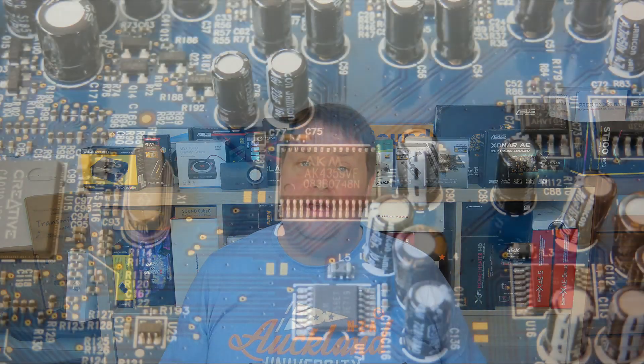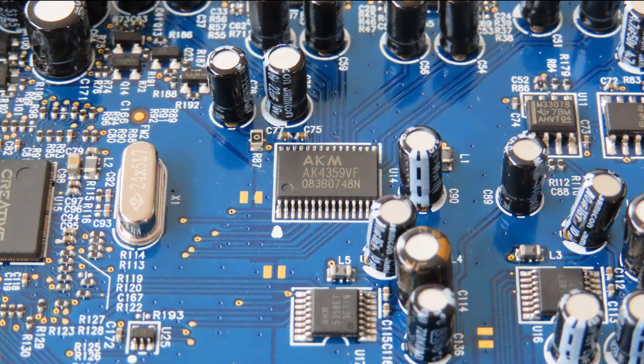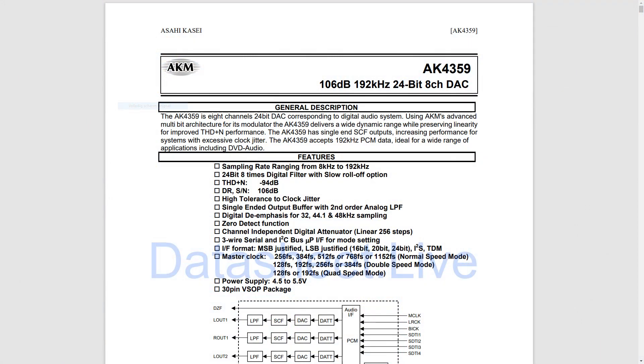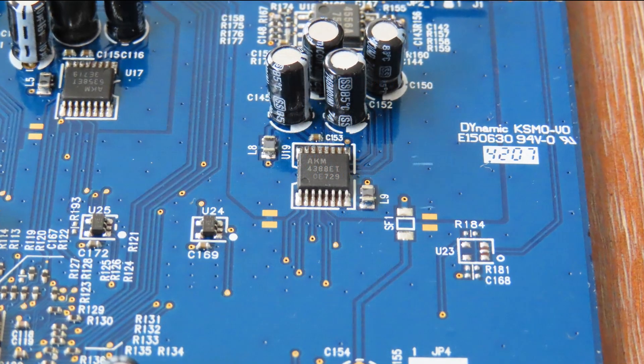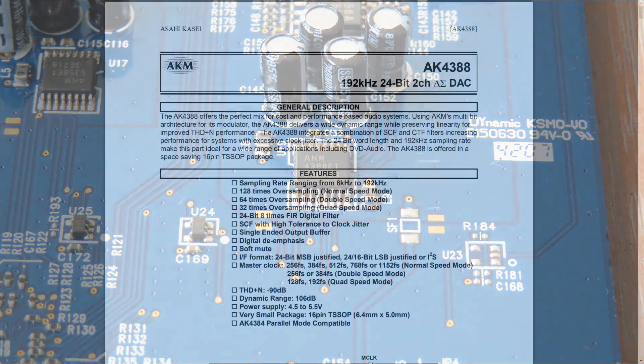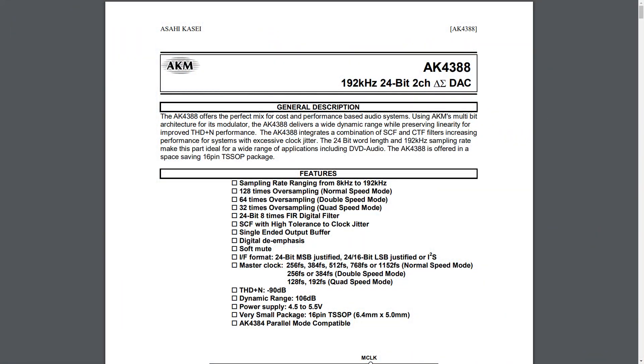Now for the digital-to-analog converters, which is what makes this card very different and very interesting. There are two DACs on board, both made by AKM. One is the AK4359, which is 24-bit, 192kHz, and capable of driving 8 channels. The other one is the AK4388, which is also 24-bit and 192kHz, but is only capable of driving 2 channels.